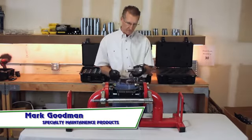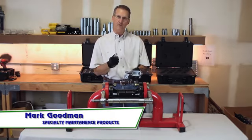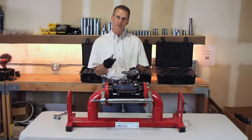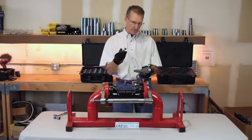This is Mark with Specialty Maintenance Products and I want to introduce you to the valve out tool. The valve out tool is a bolt hole specific device. You have to have the proper size bolt hole pin in order for the tool to be effective. This is a 3 inch 300, so it would require a 7/8 inch bolt hole pin.